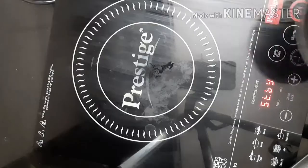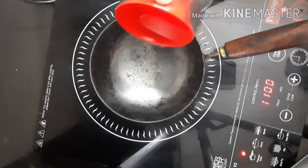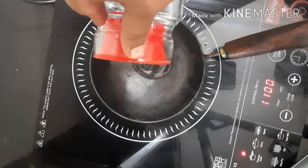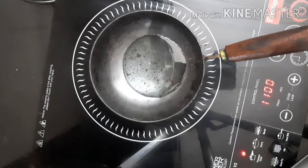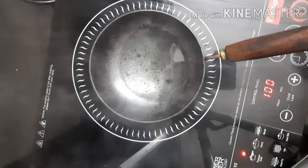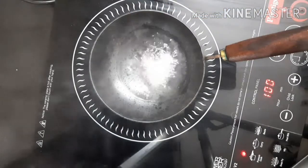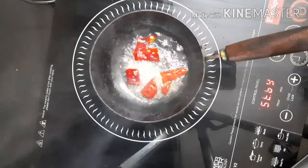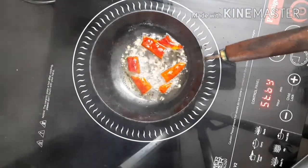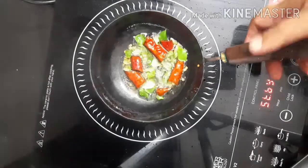This is the last step. We add 1 tablespoon of this. We will put two pieces into the bowl. We will put a little bit into the bowl.